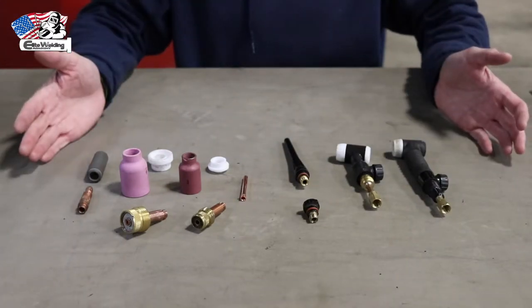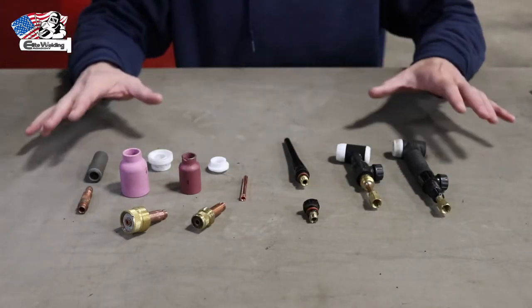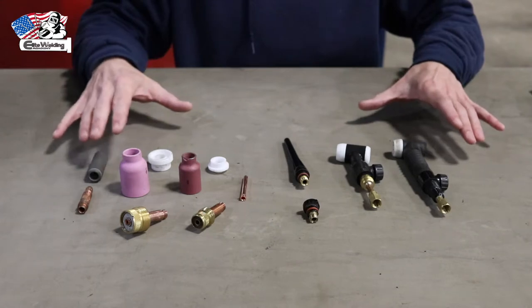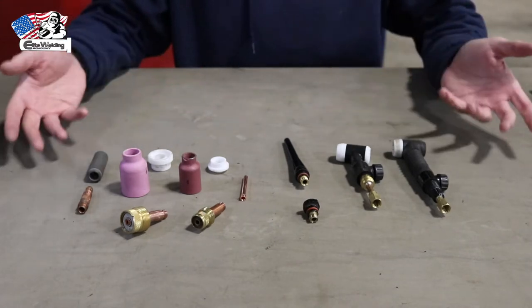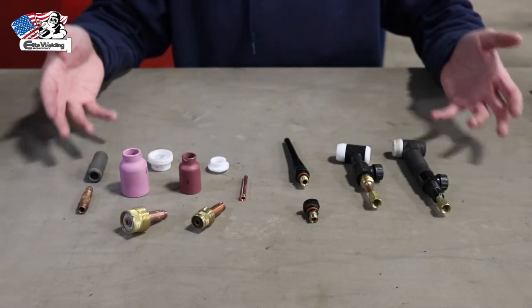I have an assortment of TIG parts laid out here. We're not going to use all of these parts assembling our rig today, but I did want to give an example to show all the different options when it comes to TIG part choices.